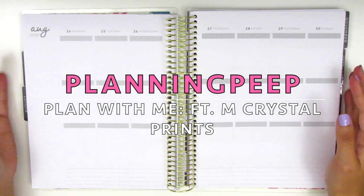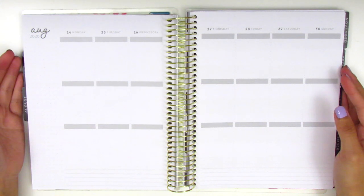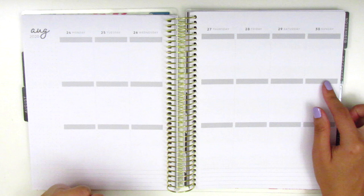Hi everyone! This is Sheri from Planning Peep and welcome back to my channel. Today I will be memory planning and this will be for the week of August 24th through the 30th.